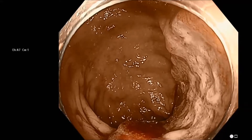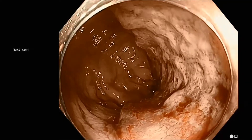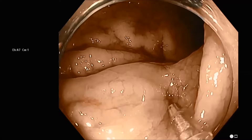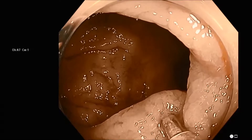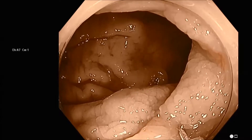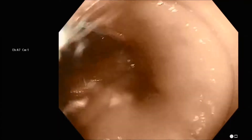Let's demonstrate in real time the marking of a colorectal cancer. You can see a fairly flat colorectal cancer here in the left colon, and the optimal location is distal to the tumor, usually by a distance of two to three centimeters.